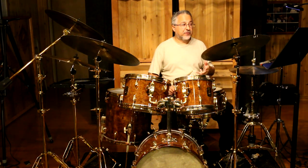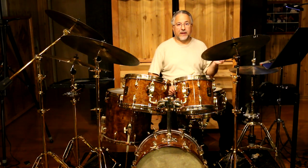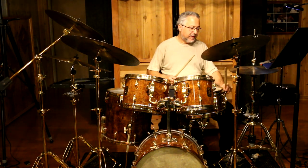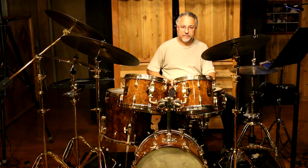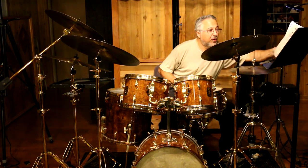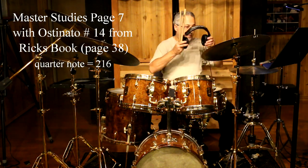There are also clave ostinatos — four of them: son and rumba clave, two-three and three-two. If you remember from some of my videos, the two-three son clave sounds like this. These exercises work great over that. So let's try the next five — exercises 11 to 15 — over that clave pattern.